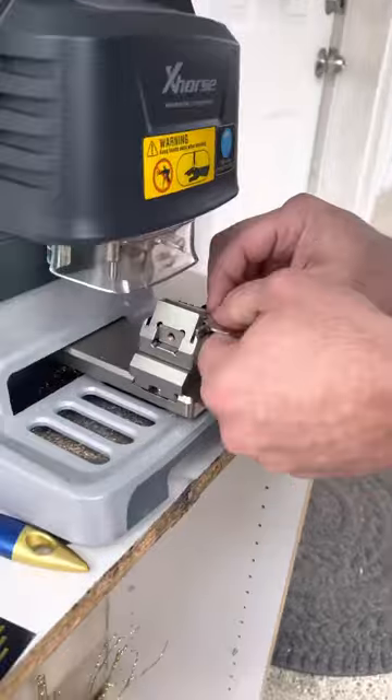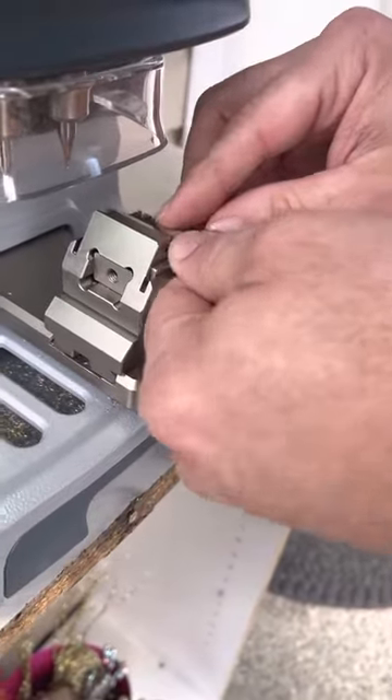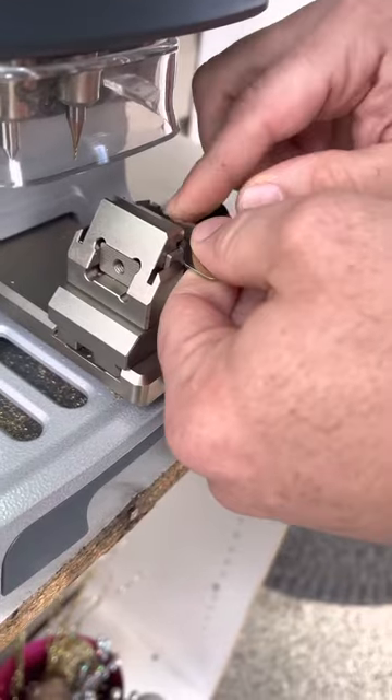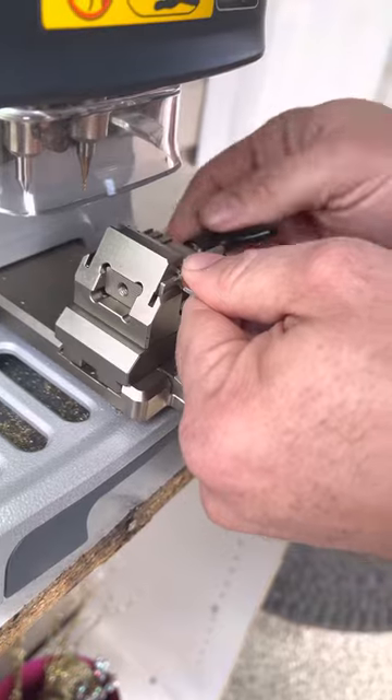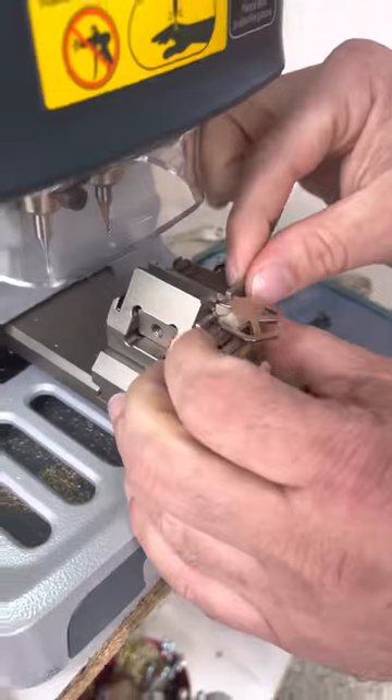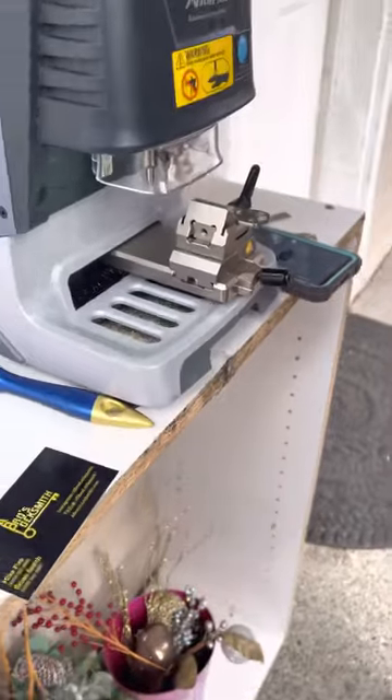They include this little special device here with the M4 clamp. It's really good to use to make sure you get the shoulder alignment 100% accurate, because that's very important. So we are good there. Let me just slide it out, and now we're going to decode our key.